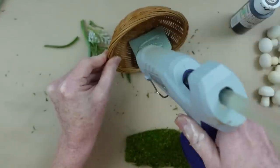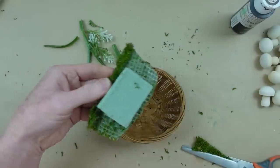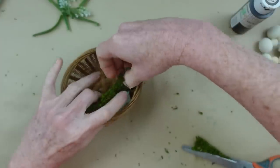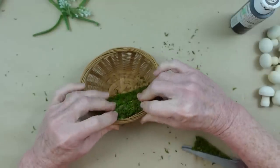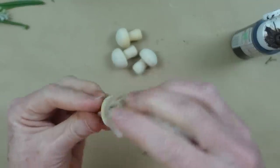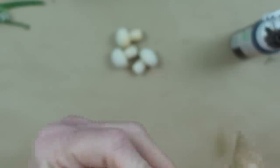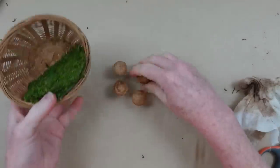I'm going to measure my moss, put it down, and glue it — making sure it goes right to the edge of the basket. Trim off the excess. Now we're going to color our mushrooms — a very common mushroom has a brown cap on top and a cream-colored stem. The bottom is already done the way it comes in the bag, so I'm just going to color the top. To me that looks perfectly like a natural mushroom.